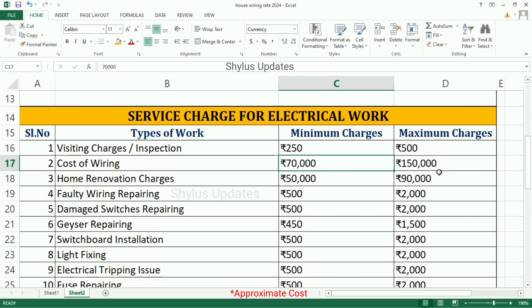Cost of wiring is Rs. 70,000 to Rs. 1,50,000. Home renovation charges is Rs. 50,000 to Rs. 90,000. Faulty wiring repairing is Rs. 500 to Rs. 2,000. Damage switches repairing is Rs. 500 to Rs. 2,000.